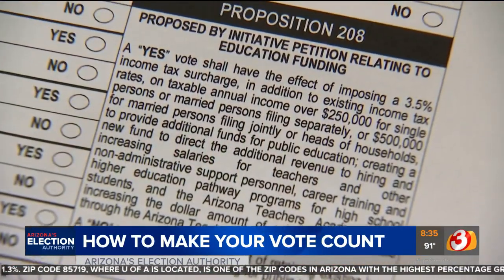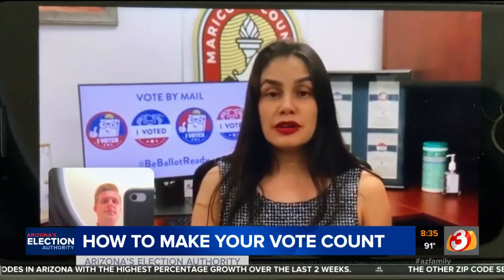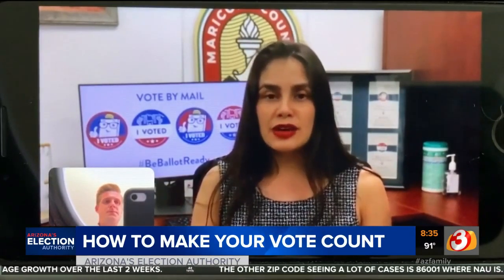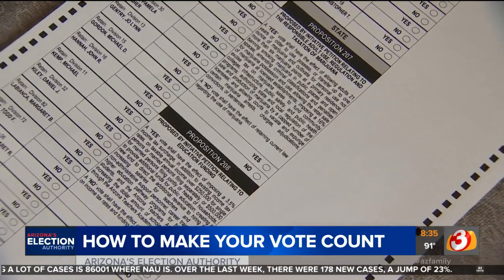Fortunately, Solorio says Arizonans are well-practiced in filling out ballots at home. We lead the way — the number of ballots that are rejected is less than 1%. Of course, sometimes ballot accidents happen. Often we get calls that the dog ate the ballot.